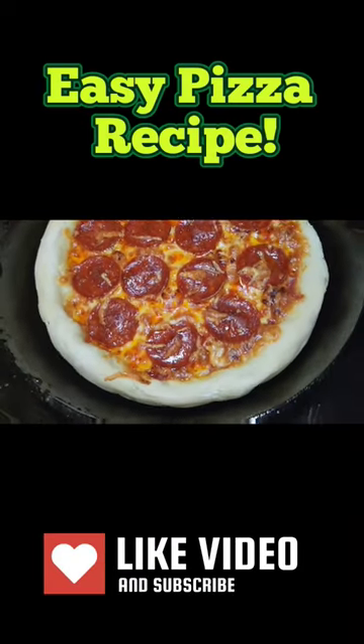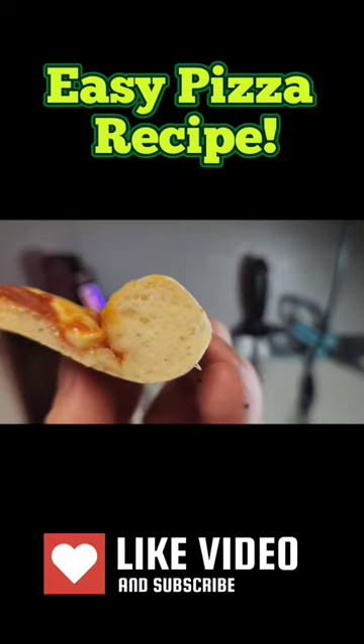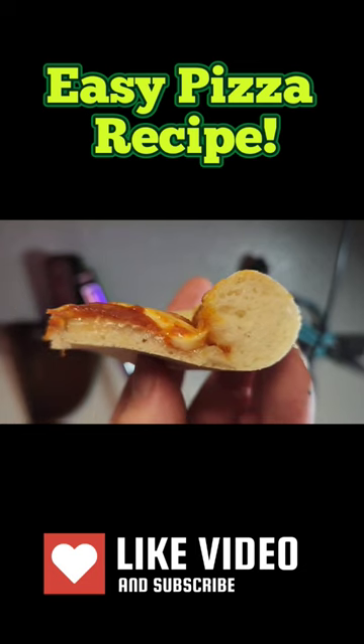All right, we're making a delicious cast-iron pizza. Let's go. This is gonna be a gluten-free crust that doesn't suck and it's nice and airy.